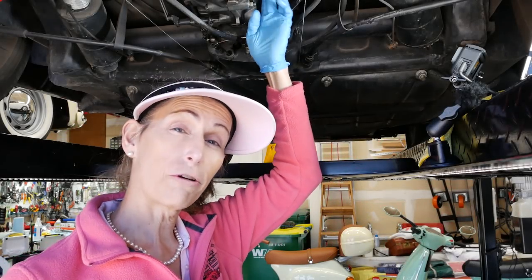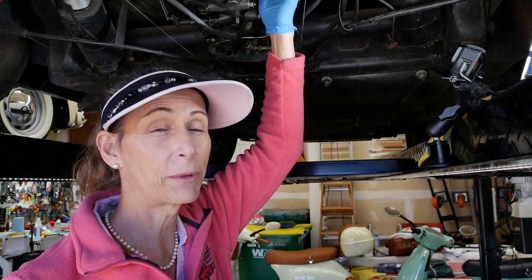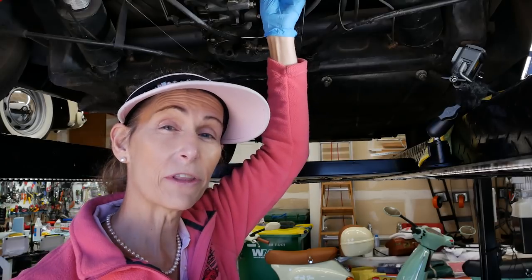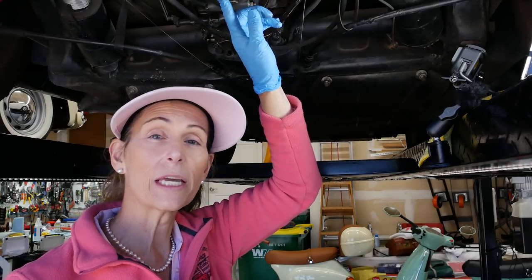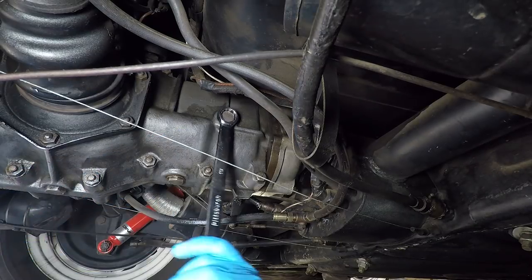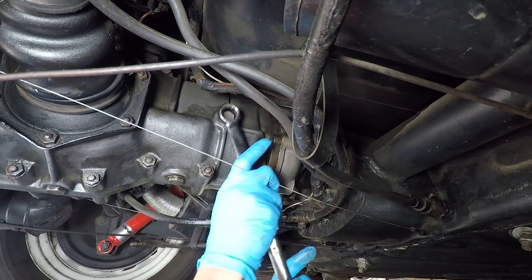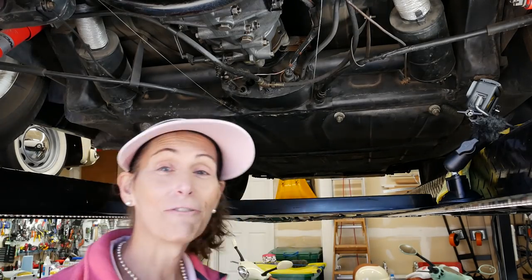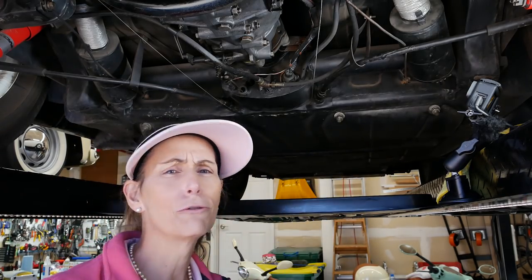Our first step is going to be to crack loose the fill bolt on the side of the transmission. It's always the first step, because if that doesn't come off — and these things can be super, super hard to get off sometimes — the last thing we want to do is drain all the fluid out and not be able to get more fluid back in. But it came right off — it was almost hand tight. So that's not bad at all.